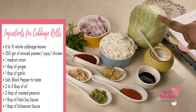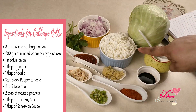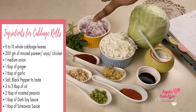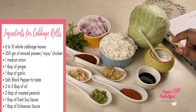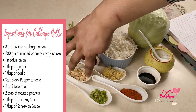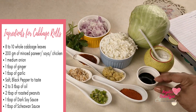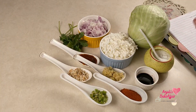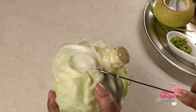You will need some whole cabbage leaves, a little bit of minced paneer, soya chicken, or any other meat mince of your choice, onion, ginger, garlic, seasonings like salt and black pepper, a little bit of oil, some roasted peanuts for the garnish — that's optional — some dark soy sauce, and some Szechuan sauce.